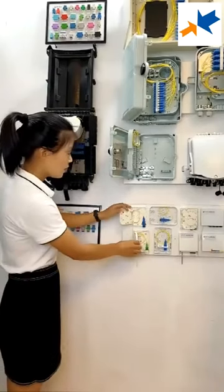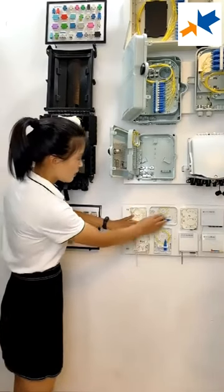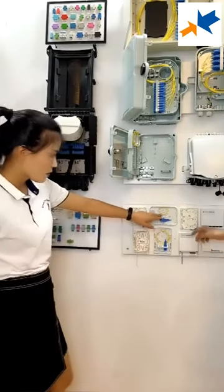It has a splice of the tree, and it can turn — like this. It also has a splice of the tree.